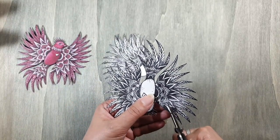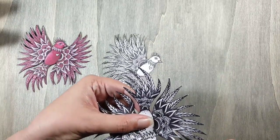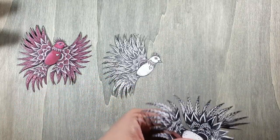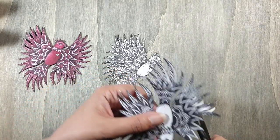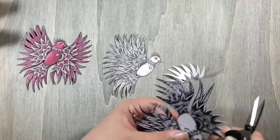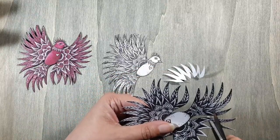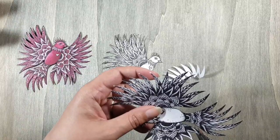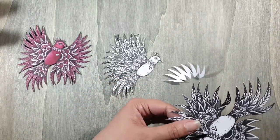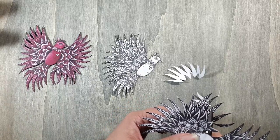Wat kan er ook met deze stempel als je een wat kleiner werkje hebt? Dit is een boekje. Het zijn geen ingewikkelde dingen om uit te knippen maar het is wel een knippertje. Wat ik nu laat zien, dat was het idee van Tracy zelf. Maar zij heeft dat gedeeld om verder te delen, dus dat is geen enkel probleem. Ik vind het leuk om die ideetjes aan jullie door te geven.